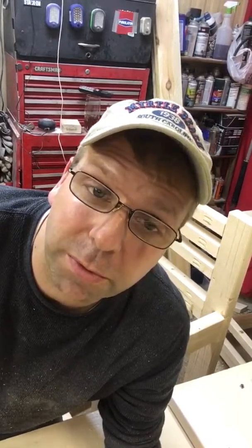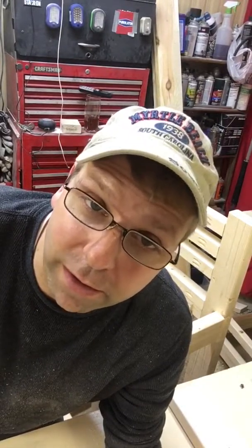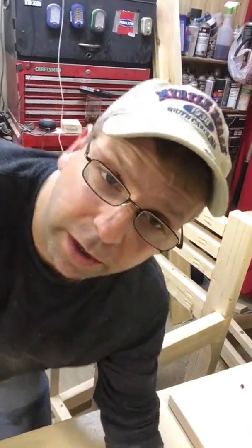Hey everyone, welcome back. This is part 3 of my 12 little monsters and my 12-foot monster. Unfortunately this has to be part 3 of the barstool build. You guys have already seen the first video — the wood that was cut, the measurements, the plan I made up, and how to assemble it. This is the final assembly and hopefully it should go really smooth.